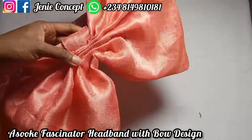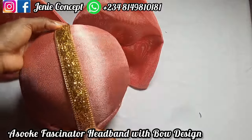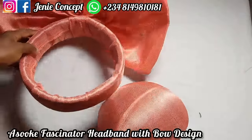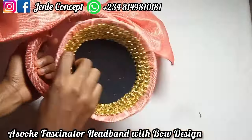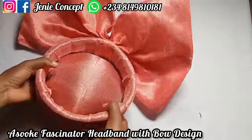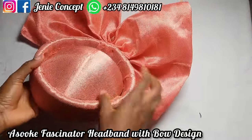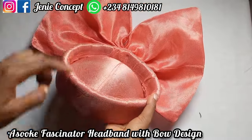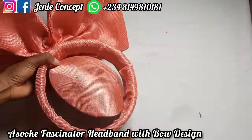I'll get this and glue it at the middle. If you want to join the bow to the fascinator base, place it down, apply gum, then gradually bring it on board and set it in place — making sure the midpoint aligns with the back and front. Everything should be in alignment.